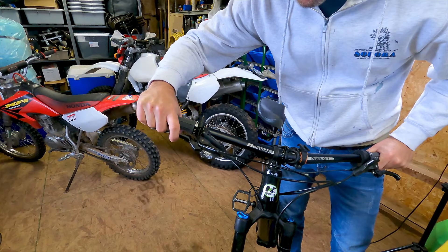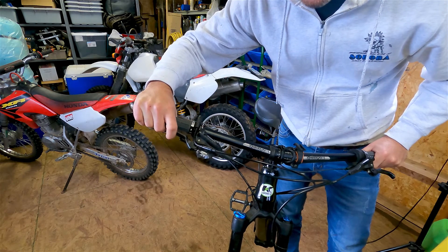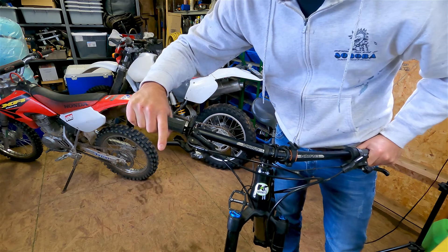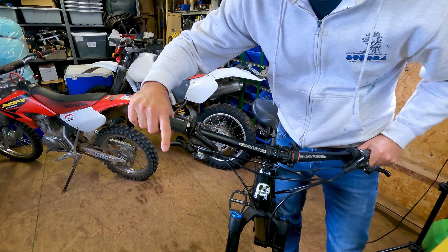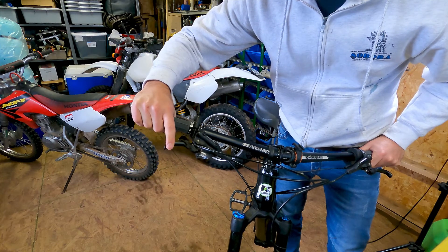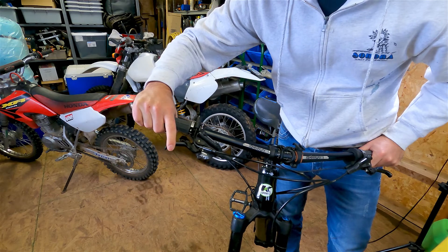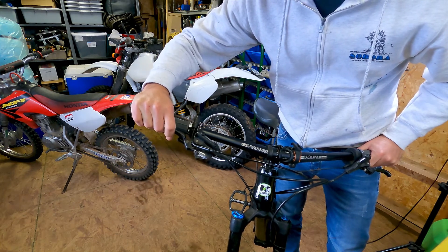The problem we're having is the rear brake has gotten really spongy. There are two causes for this. First, the rear brake pads are fairly worn down — not quite gone, but we're going to change them today. Second, there's probably air in the system, because as you collapse the lever all the way to the bar the pads contact the disc but you still get a spongy feel in the lever.